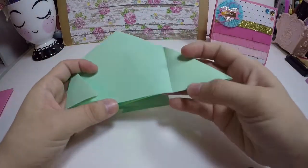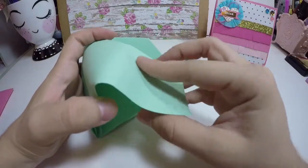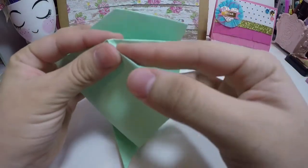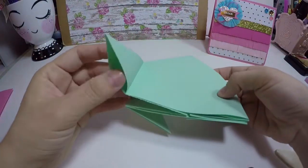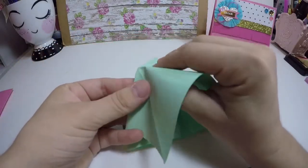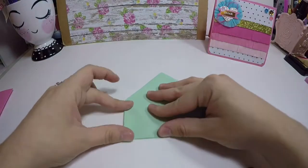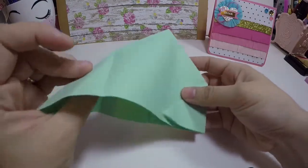So it should look like this. Now we're going to take one of the corners and push that in on the inside, and we're going to do that to the other ones too. All you're doing is just pushing it in and folding it back wherever you folded it. It kind of looks like a little house.